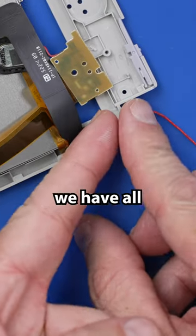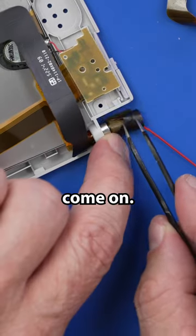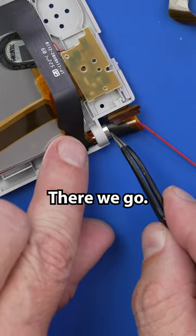So I think we have all the cables in there. There we go.